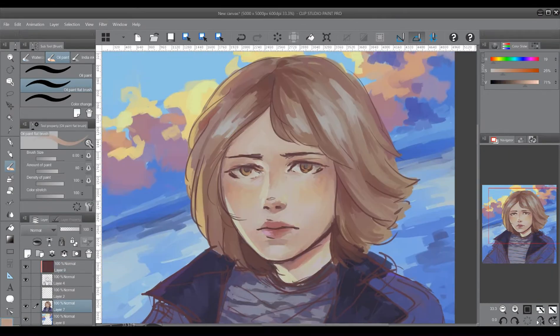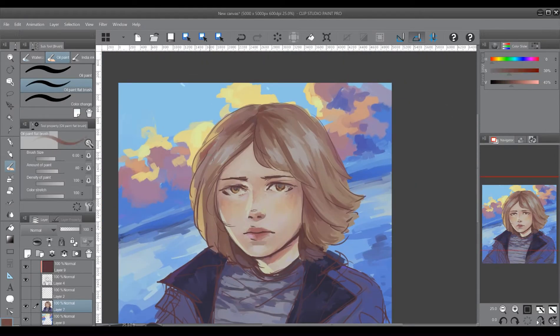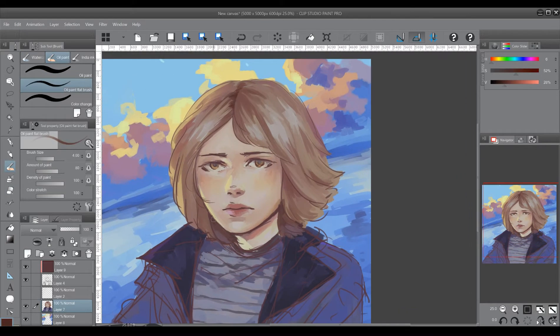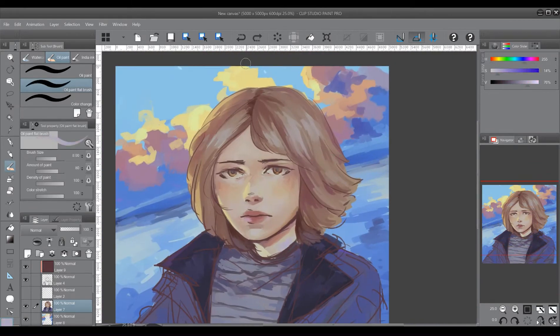The hair is the fun part — I think it's always the fun part. But I got kind of carried away with it. After shading it with a red-hued shadow, it was starting to look red. I didn't want her to have red or orange hair, but because I was using red as my shadow, it was starting to look that way.